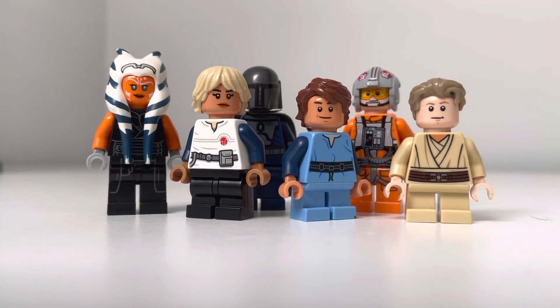Hello everyone, Padawan Bricks here, and today we're going to be taking a look at every single custom minifigure in my collection. Some of these figures are all custom, and some of them are just little mods I made to certain figures. Let's move all these guys and get started.